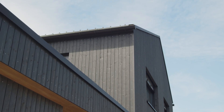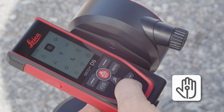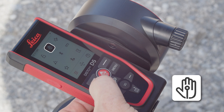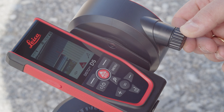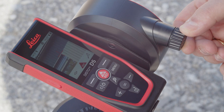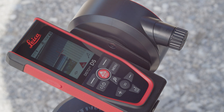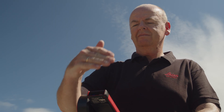To ensure that the Leica Disto is not moved when triggering the measurement, this should be done using the newly available gesture control. Activate the measurement triggering via gesture control in the settings — this is available for any measurement function. As soon as the laser is activated, move your hand through the laser beam at a distance of 5 to 25 cm. This triggers the distance measurement.